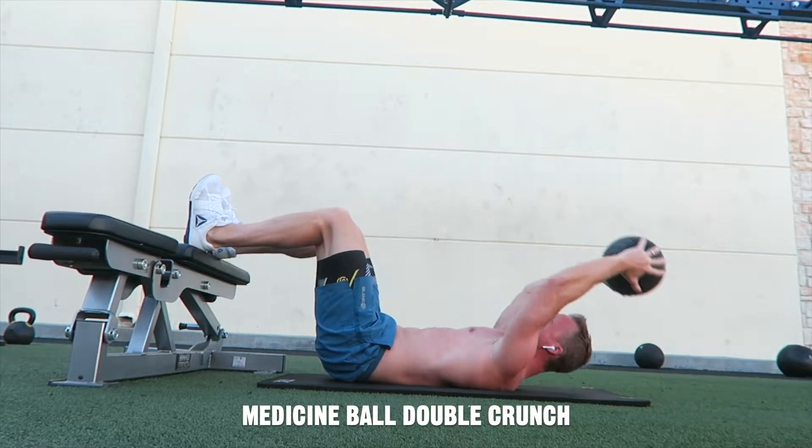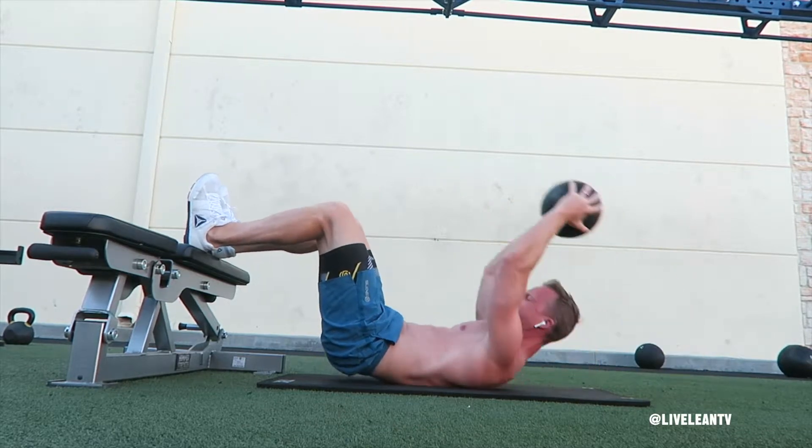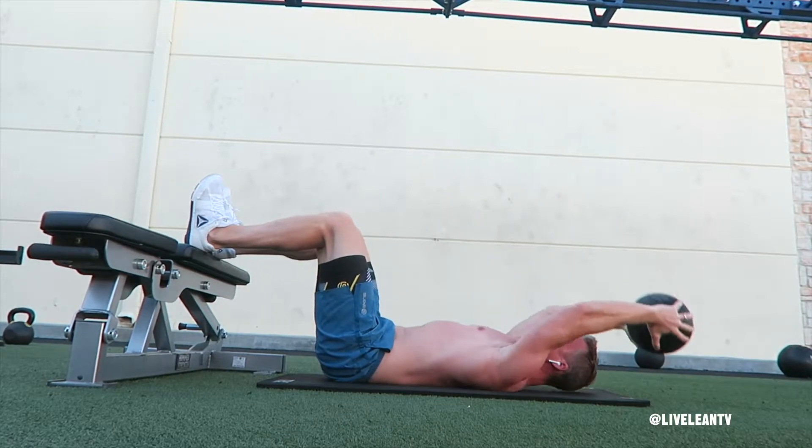The Medicine Ball Double Crunch is a variation of the traditional crunch exercise that targets both the upper and lower abs. By using a medicine ball, it adds extra resistance.